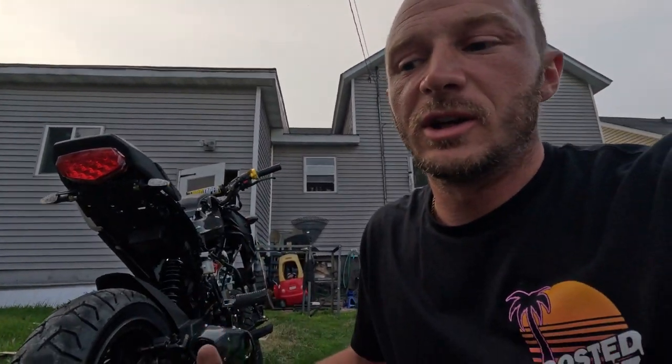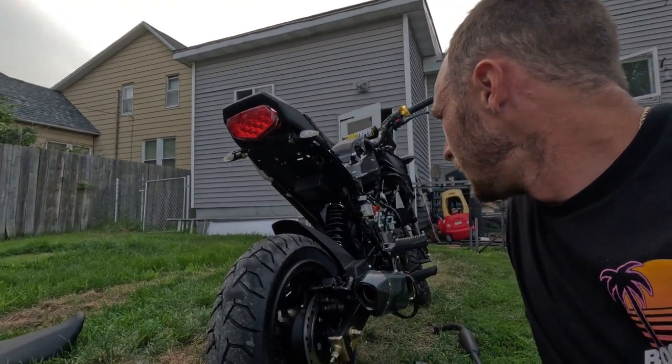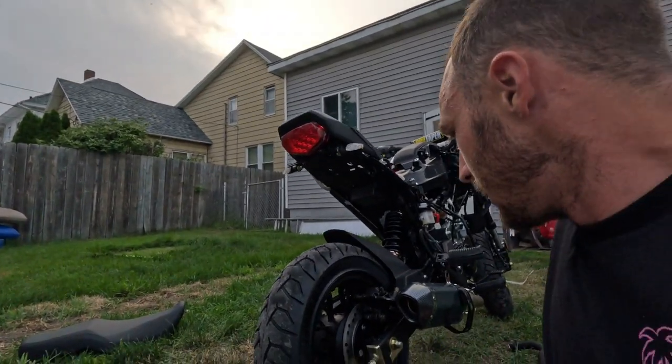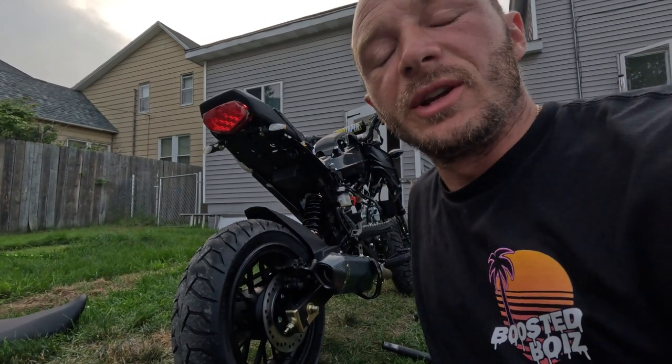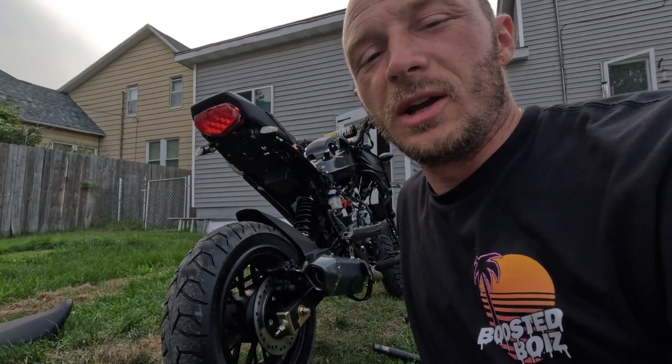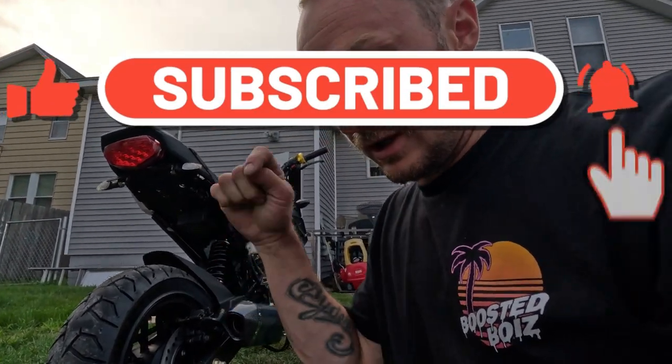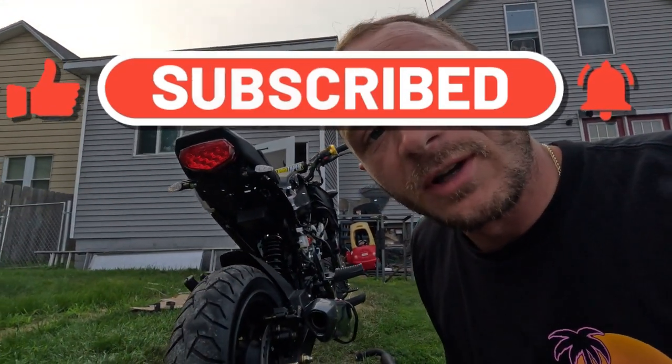Thanks for watching the video guys. Hope you like my new little project. If you have one of these and you like this kind of stuff, I appreciate the like, follow, and share with your friends. If you want to see more, put a like down below.